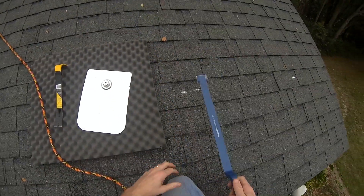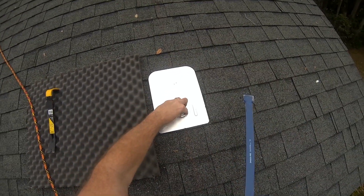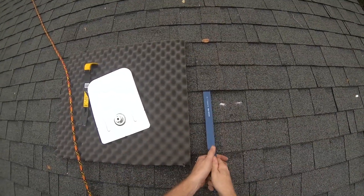My bottom right corner of the roof, got to get this guy right about there, a nail right there.